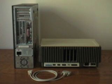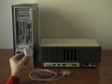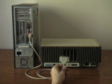On the host side, we'll connect the female DE9 end of a null modem cable to the serial port. Here's that end of the cable. On the Apple III side, we'll connect the DB25 end of the null modem cable to the Apple III's serial port. Here's that end of the cable.